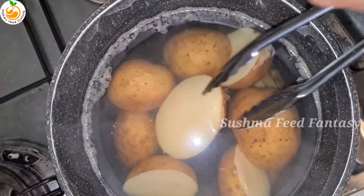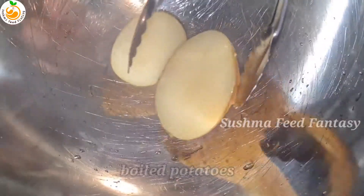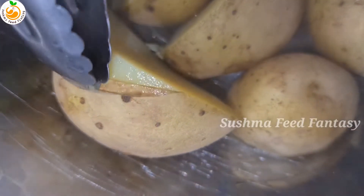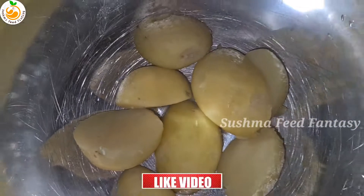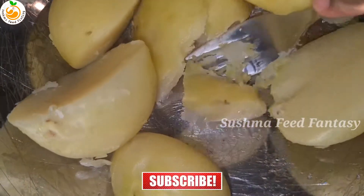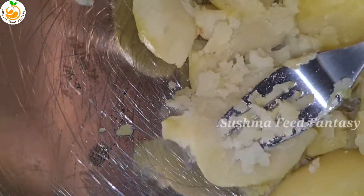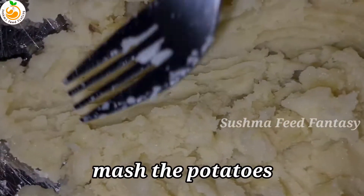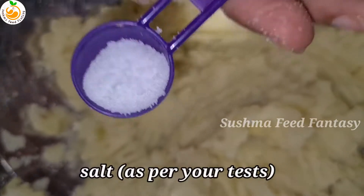Take a big bowl. I already cooked the potatoes, now we're going to peel the potato skin. Now mash the potatoes nicely — take a fork and mash it. Now we're going to add masala.